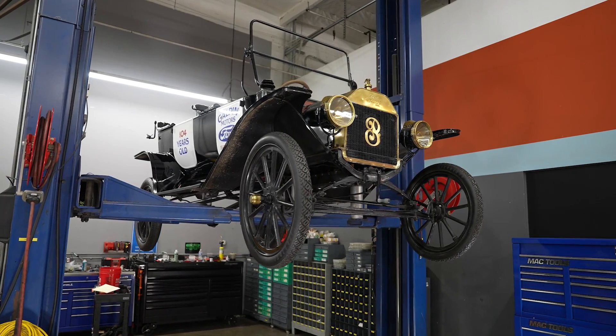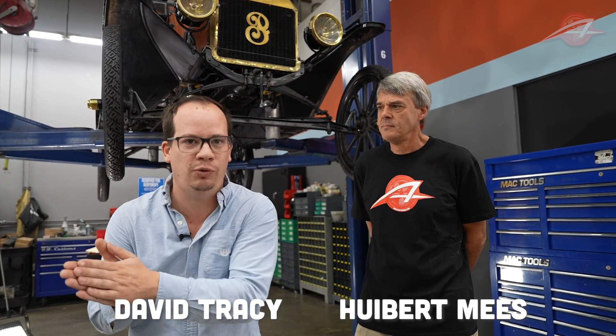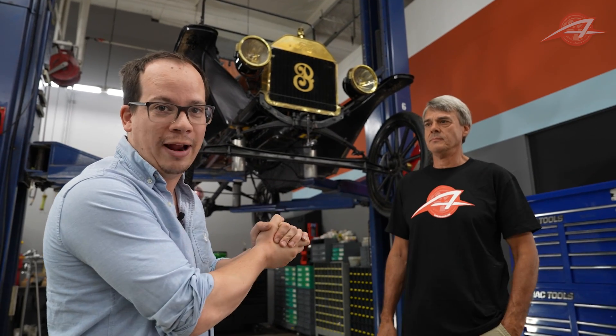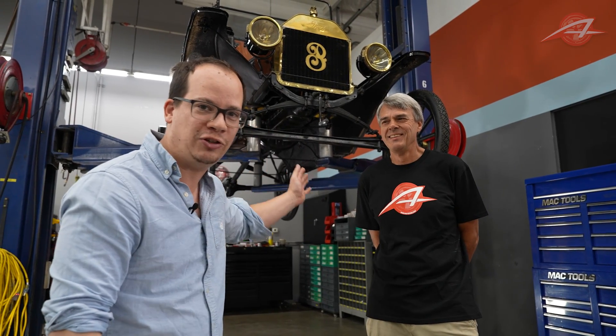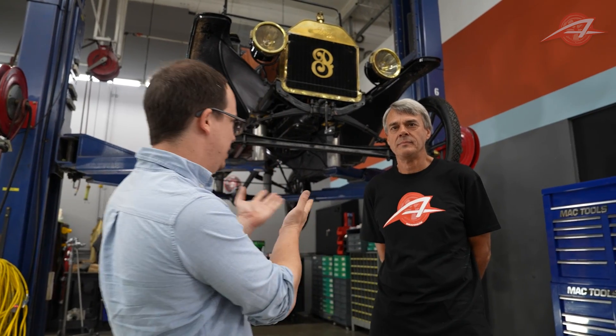The Ford Model T, the first true car of the people — nicknamed Tin Lizzy — started in 1908 and lasted all the way till 1927. These things were ubiquitous. We have one on a lift right now and we're about to get nerdy with it. We have Hubert Mies here, suspension engineer extraordinaire, designer of the Tesla Model S suspension, the Ford GT suspension, and the Lincoln LS suspension. Hubert is going to show you how suspensions work on some of the world's classic cars.